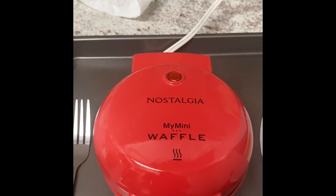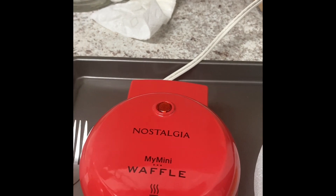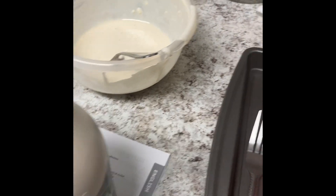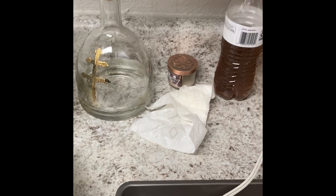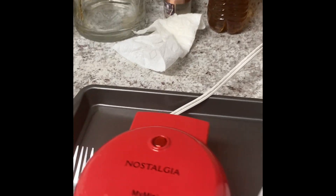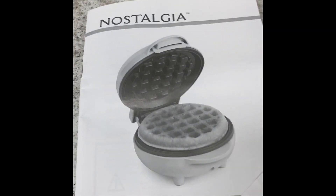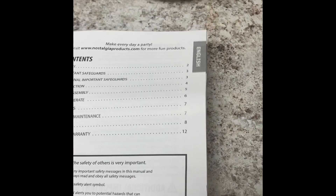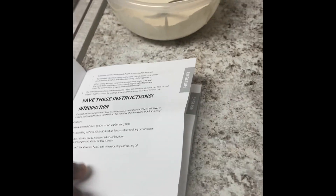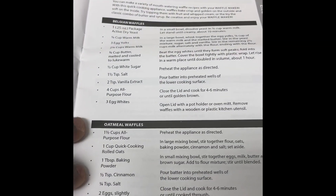I'm going to link all of this in the description — the waffle maker from Walmart by Nostalgia, the maple syrup, and also this vegetable oil. This is a decent-sized vegetable oil for a decent price, and they say to use vegetable oil on the maker. It also comes with a booklet — a couple pages with instructions on how to use it, how to operate it, safety tips for those who are not familiar with it.